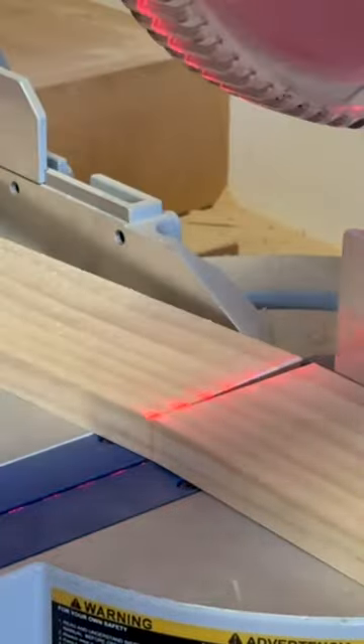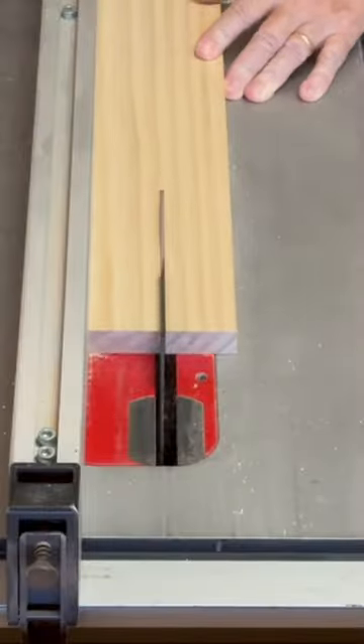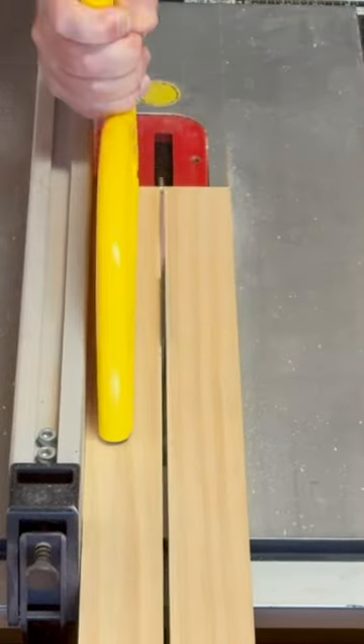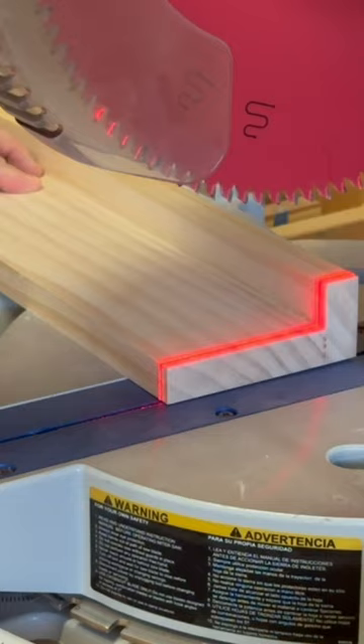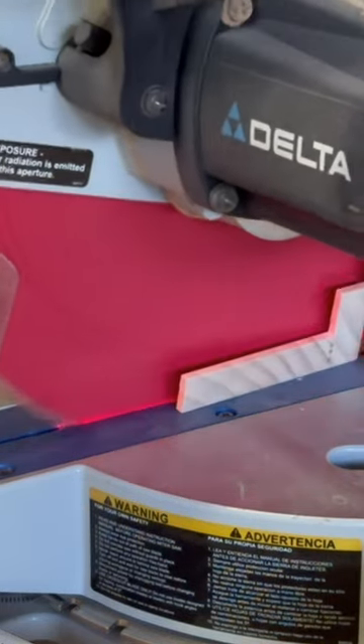To make the crossmember for the legs, I started by cutting three pieces of 1 by 4 pine to rough length, and cut one of them down the middle to use as a facer board on the other two. After the glue dried, I cut them to the exact length to tie the legs together.